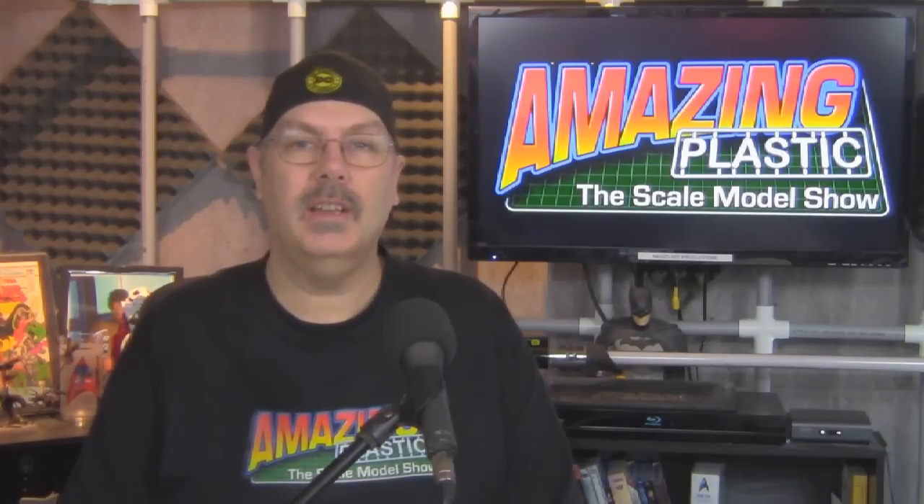We also want to thank Jason Gares over at Video Workbench for all the great promotion work he's doing to help get the word out about Amazing Plastic. If you haven't checked out Video Workbench, check them out on YouTube or go to their website. They have all kinds of great tutorials. Every Wednesday there is a brand new show from Video Workbench on YouTube, usually about a half hour long, and we'll be posting links to all future episodes on our website. So we want to thank Jason Gares for all his support.